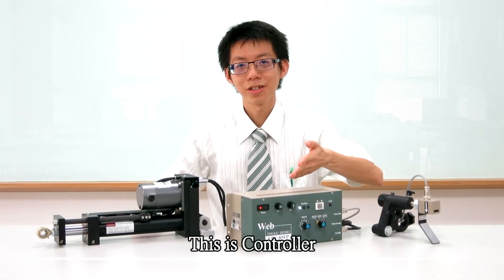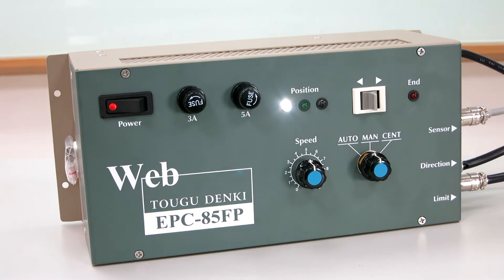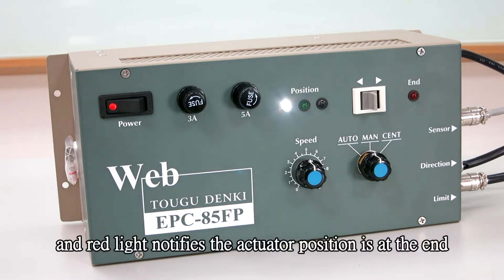This is the controller. There are 3 LED lights to show the edge position. A red light notifies when the actuator position is at the end.